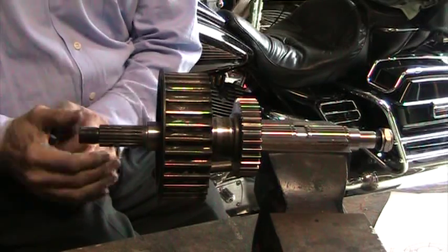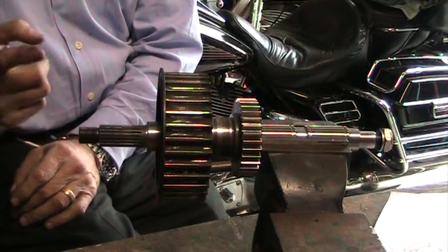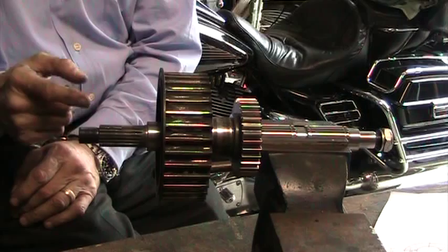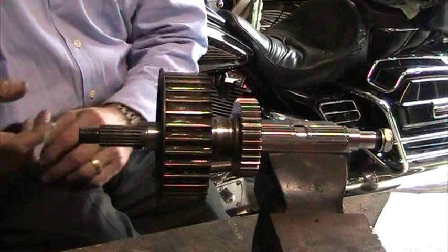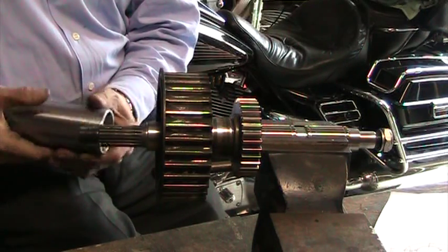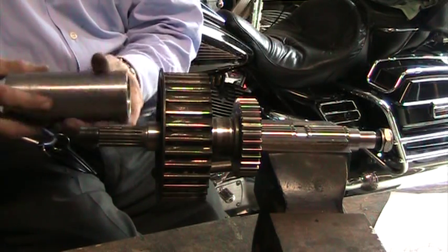The unique feature of our tool is we'll be able to do three things. We'll be able to remove the bearing, reinstall the bearing, and remove the bearing when the bearing is pushed too far forward where you can't claw behind. We're also thinking about modifying the housing so that it could remove the sprocket nut at the same time.